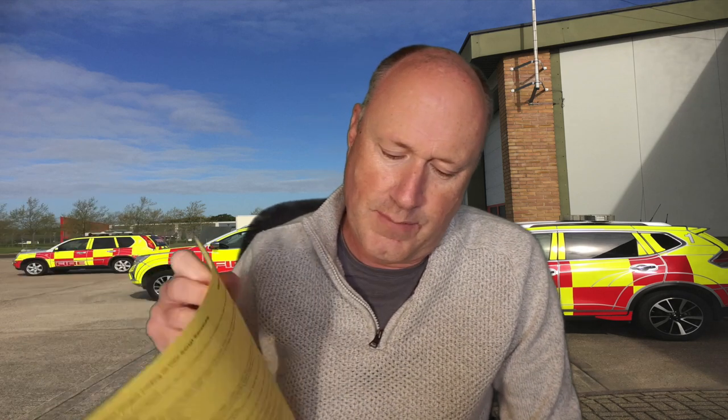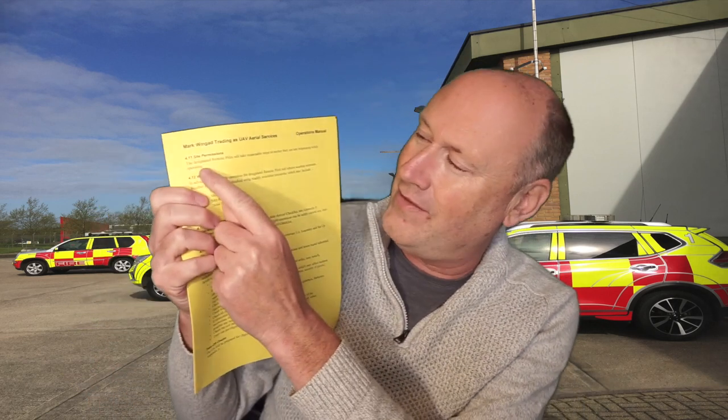In your ops manual you'll have stuff like site permissions. In mine it says: 'The designated remote pilots will take reasonable steps to ensure they are not trespassing while operating.' That's basically one sentence — just over two lines. That's as short as I can possibly make that statement. Now what's a reasonable step? That's what everyone's going to be asking.